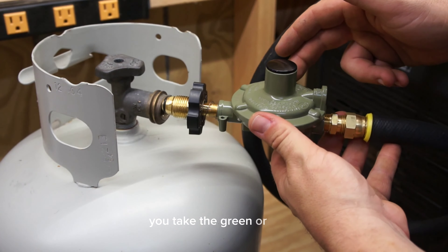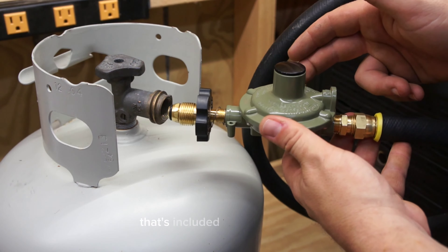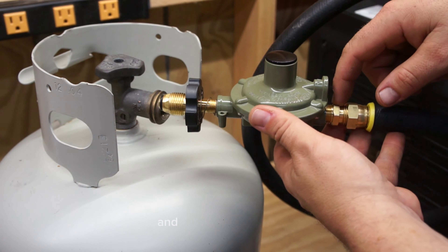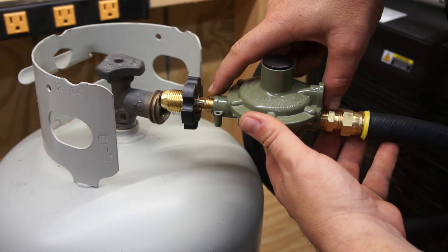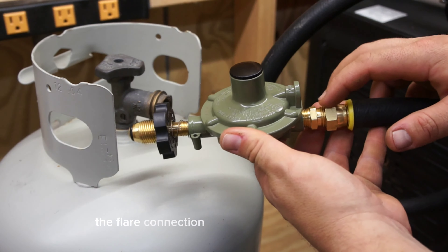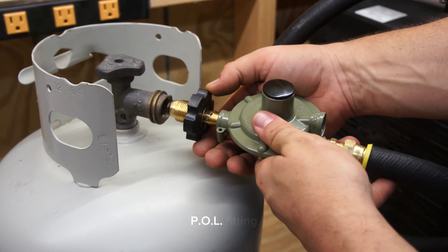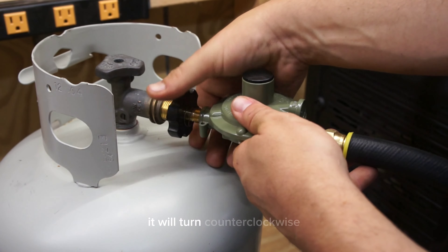You can take the green or silver single stage regulator, or sometimes a twin stage regulator, that's included in the tri-fuel kit. Assemble the POL connection and the flare connection — these are both pipe thread going into the regulator and they both require tape or dope. The flare connection will connect here, and this fitting is a left-hand POL fitting, so instead of turning clockwise it will turn counter-clockwise. That's how it will attach to the tank.